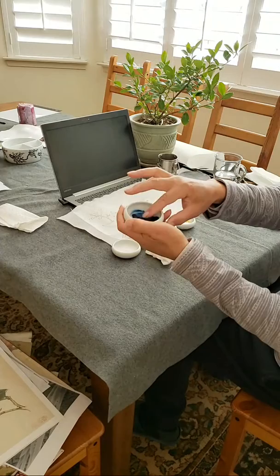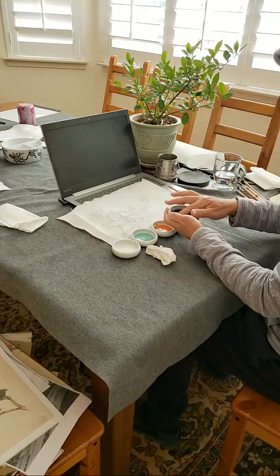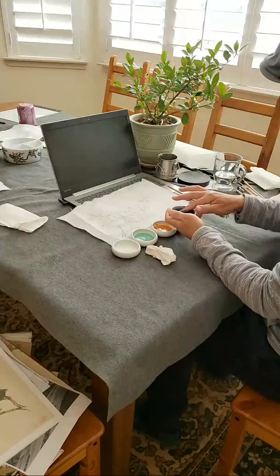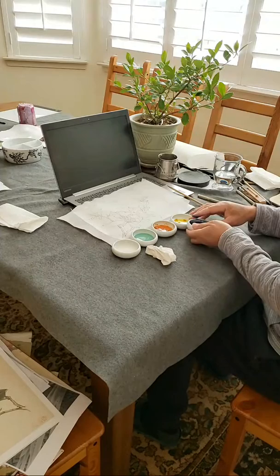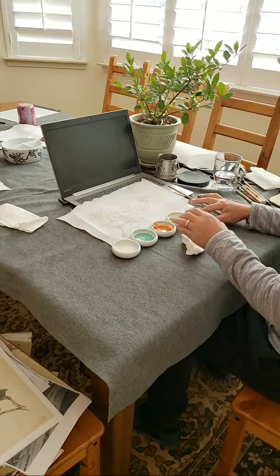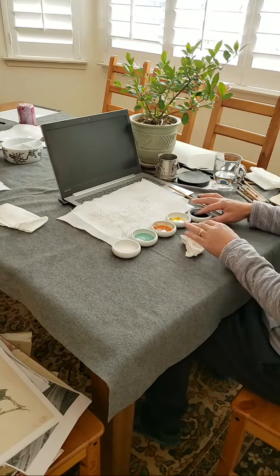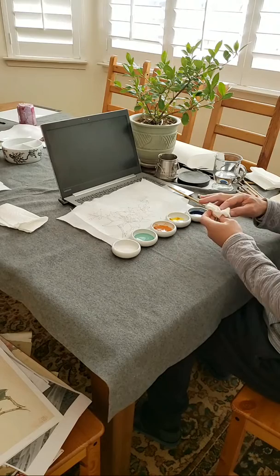The indigo is beautiful — you cannot get this rich from a tube. It's classical, like a jean color, like a dye on jeans pants. The true indigo is much richer than what you get from a tube, which is very muddy compared to this one. My teacher uses this, and for white you could use titanium white or Chinese white from the tube.